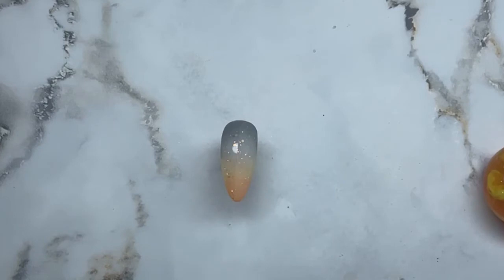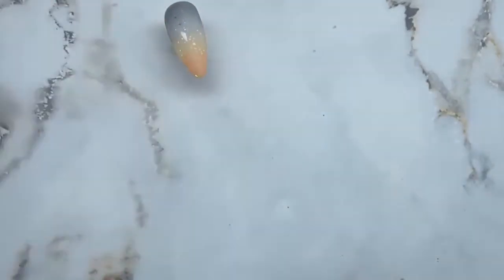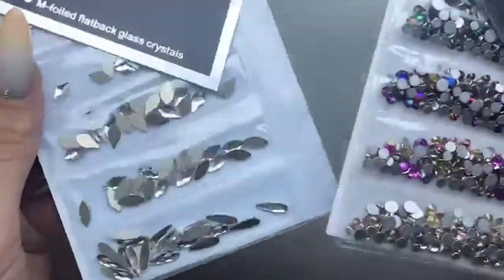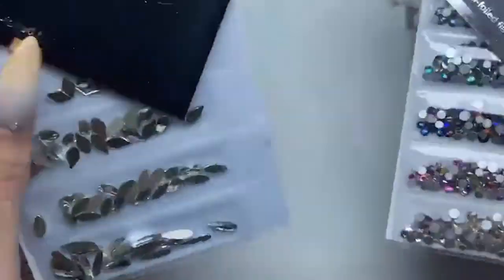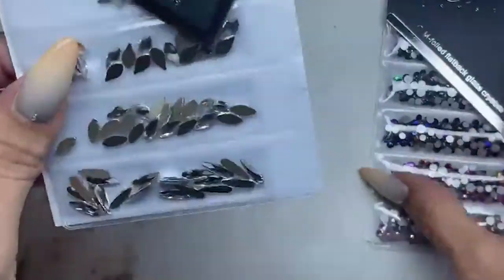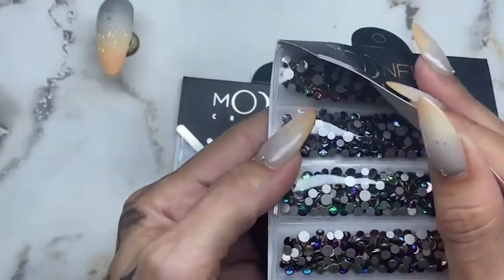Oh, I have to show you guys — I got a little package in the mail today. Are you ready for this? New Moonflare crystals! New Moonflare crystals — so freaking exciting. There are different colors here — I can't believe we can see them all but they are absolutely gorgeous. I think these are called Flame.